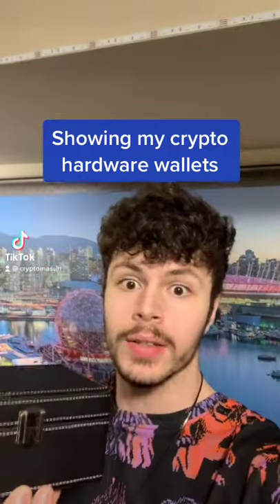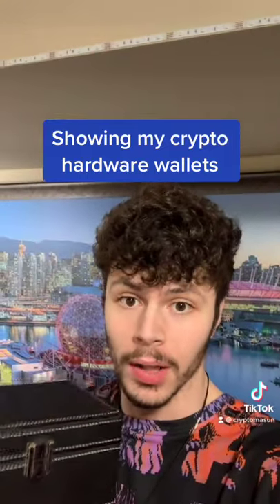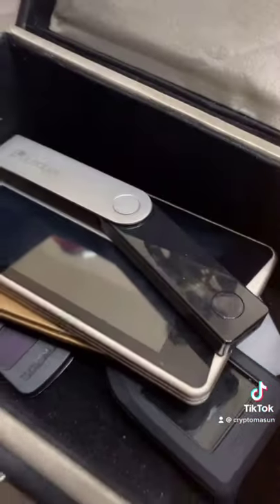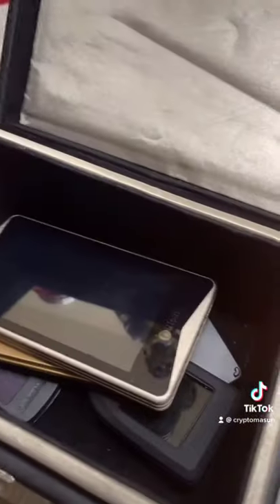In this Faraday box right here contains all my crypto wallets. Let's take a look inside the magical box. Let's pull the first item out, which is my Ledger Nano X — that's one hardware wallet.